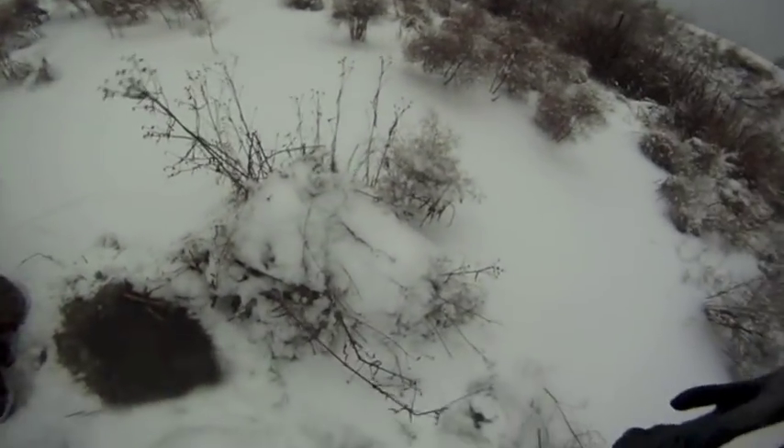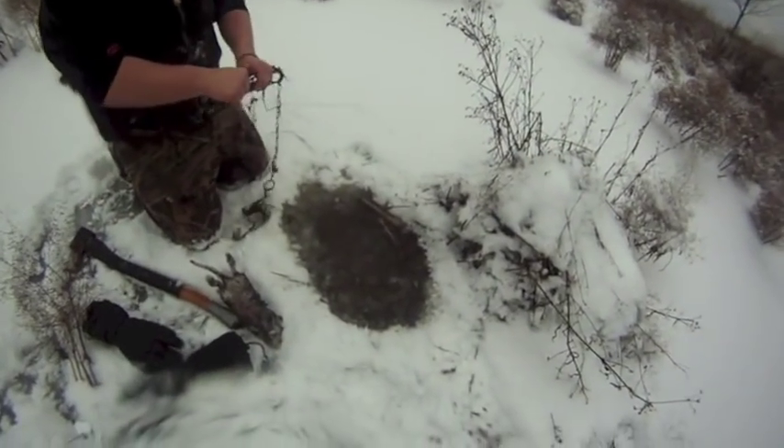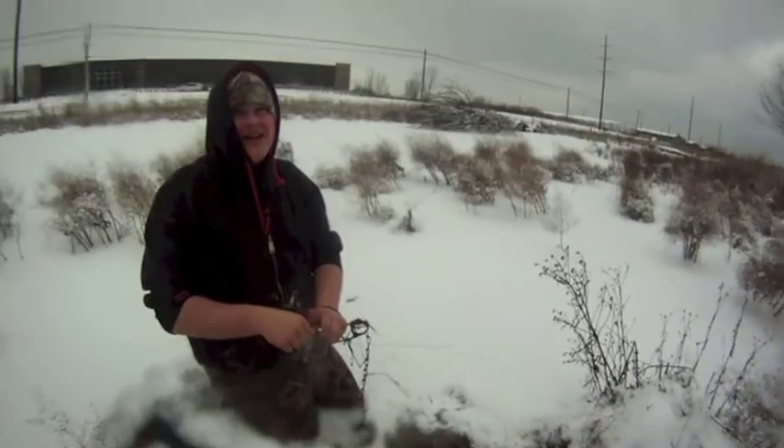Again, just plugging that den entrance — it's not even a den, just the entrance where they go up into that push-up and feed. It's the third rat out of this set, and we'll reset it and carry on down the line.